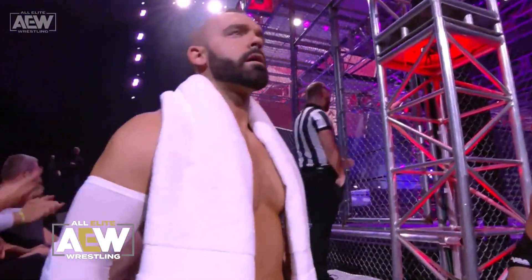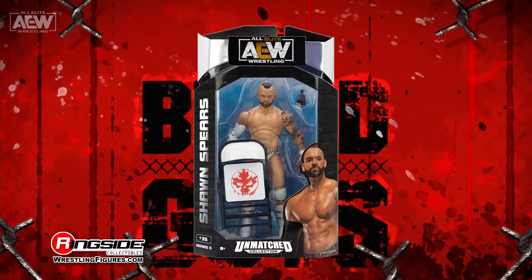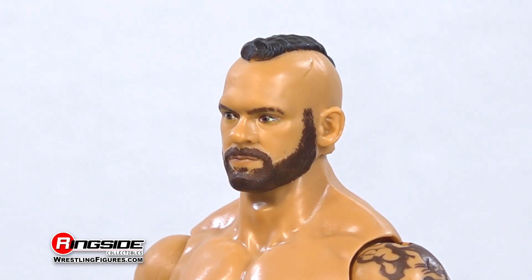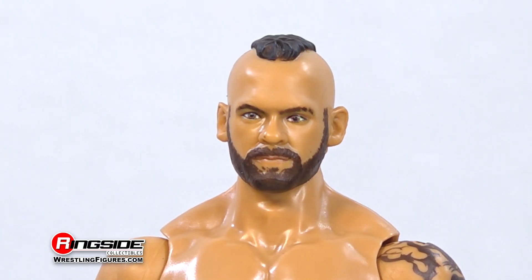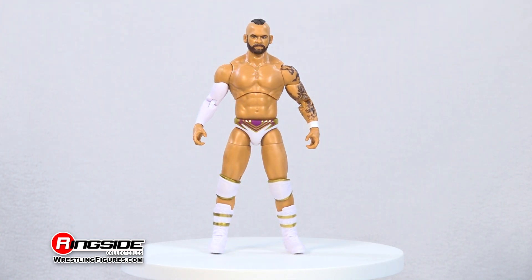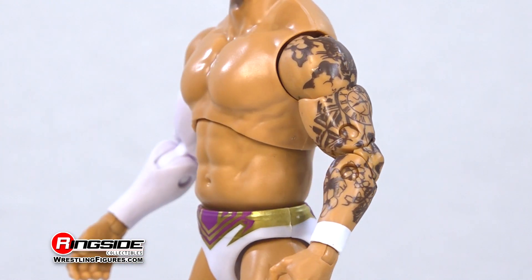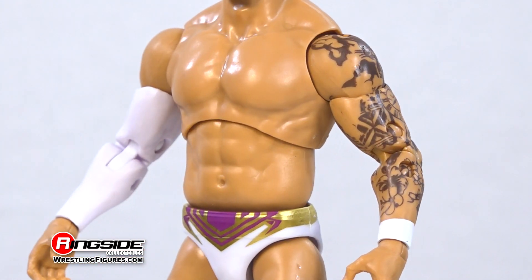A figure doesn't get to be much more of a perfect 10 than Sean Spears in Jazwares' AEW Unmatched Series 5. Spears comes with a full goatee and mohawk, featuring a calm expression. This hardcore chair-swinging Canadian makes the most of an impression with a highly muscular frame lined with intricate tattoos on his left arm and a full white band covering his right.